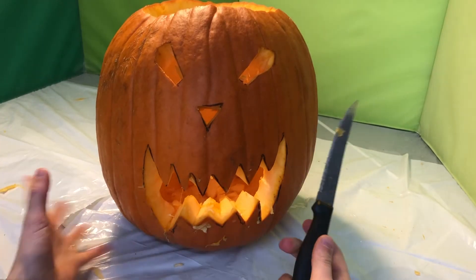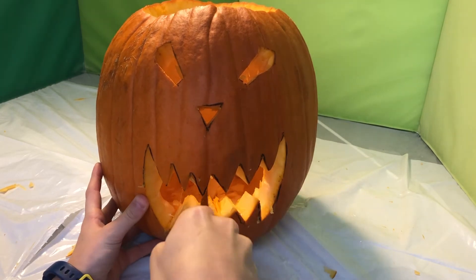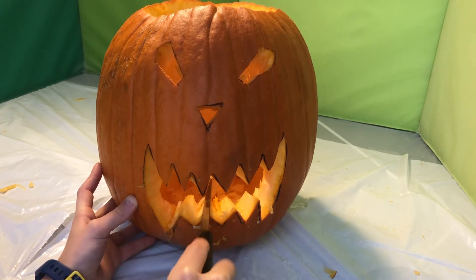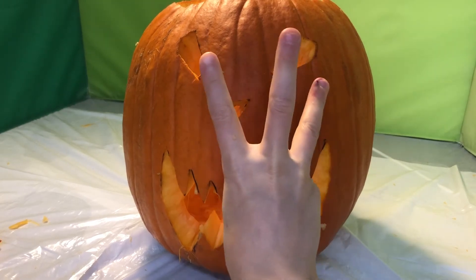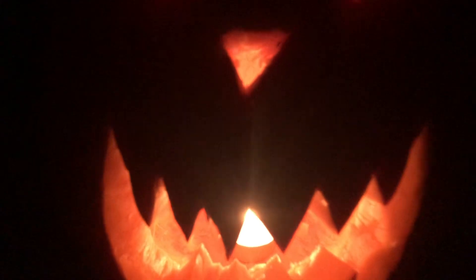Now it is time for a little bit of touch-ups. Take your knife and just get into those little cracks and crevices. Also, I used sharpie for the outline, so you can use some nail polish remover and just wipe it off with a cloth.